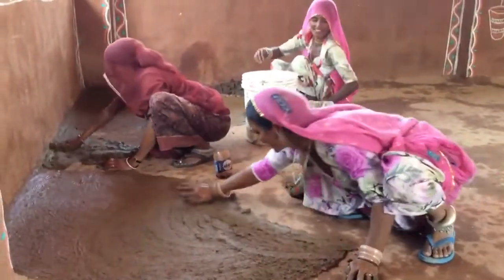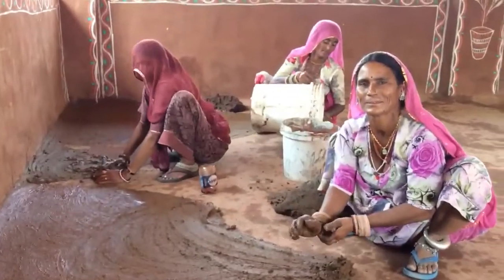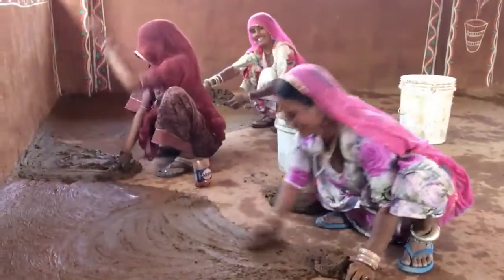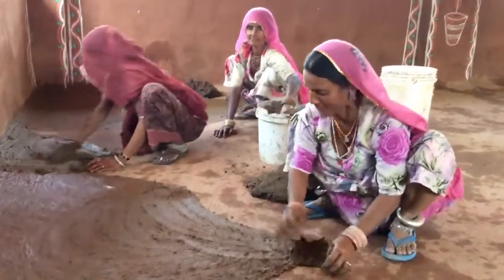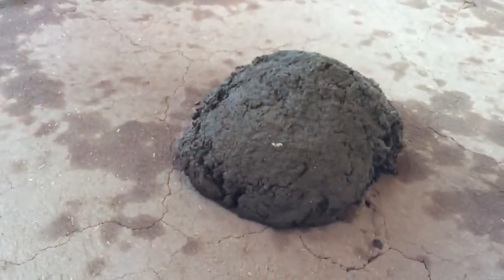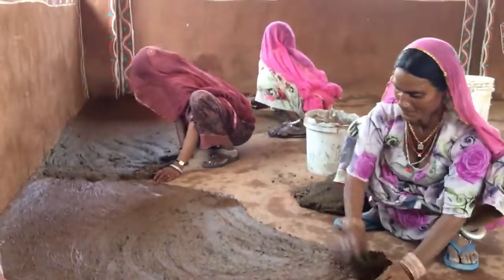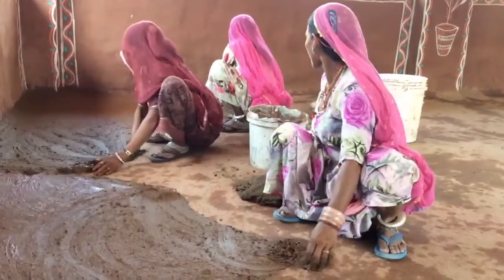We've got someone here called Pinkie. What is Pinkie? On the left we've got Pinkie, and Jamni. And what is it? Mangi. So we've got cow dung — pats of cow dung — mixed with red sand, local red sand, and red colour also.